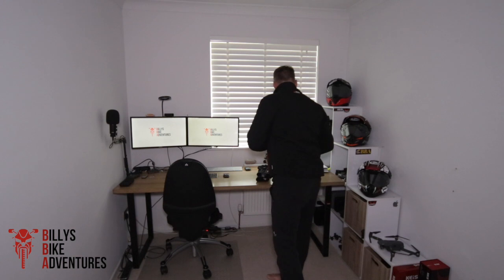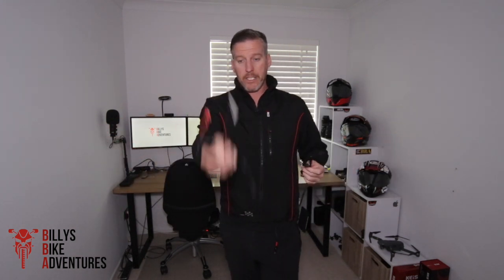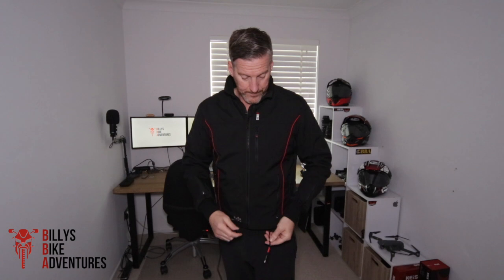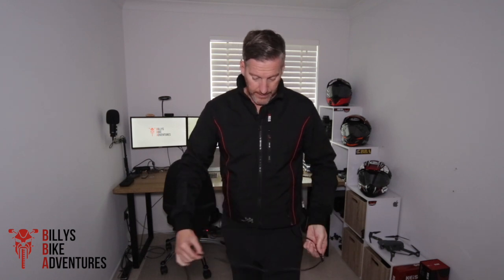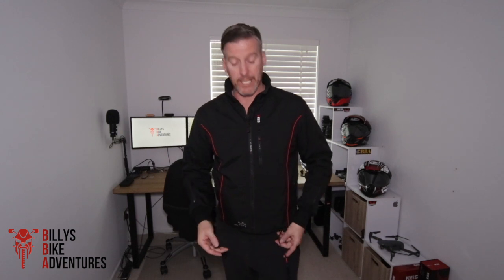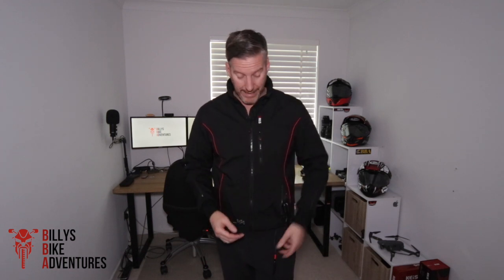For the jacket, you get a cable with it. This is the battery end that connects to your bike — the positive and negative that connects to your battery. This end then connects to a cable that comes out of a zipper underneath here and plugs in to supply power to your jacket. You need to remember that when you have connected this to your battery, if you leave the jacket switched on it will drain your battery, as it has a permanent power supply when connected to your bike.